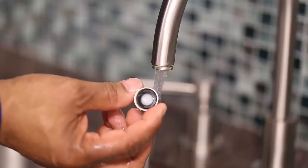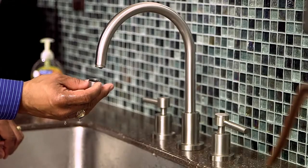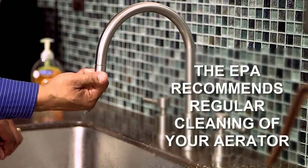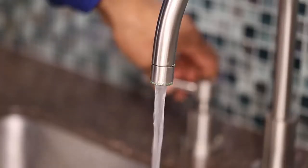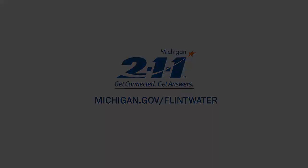After you clean your aerator, reattach it by simply screwing it back onto the faucet. Remember, the EPA recommends regular cleaning of your aerator to ensure proper removal of all particulate matter. For more tips or information, please visit www.michigan.gov.